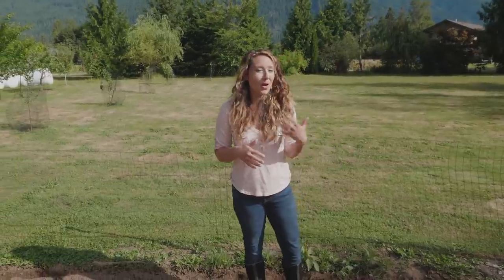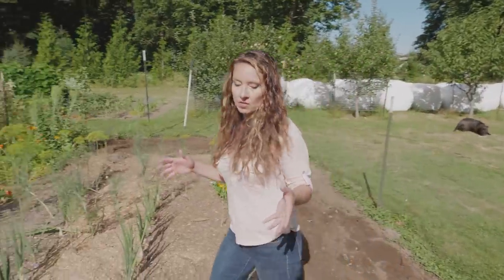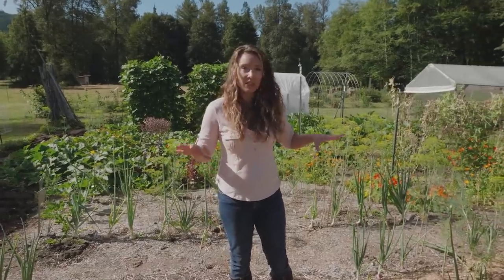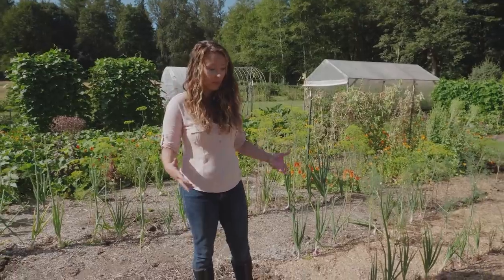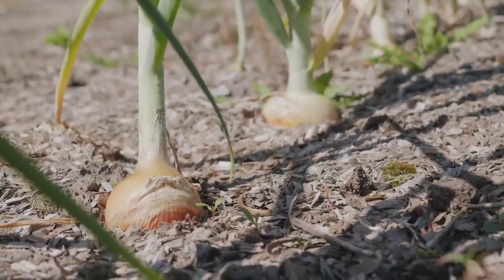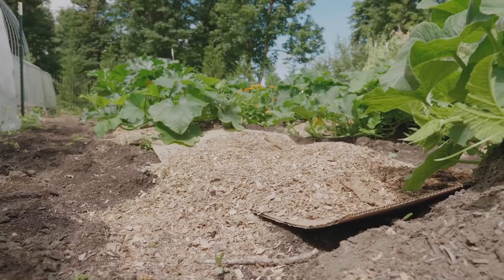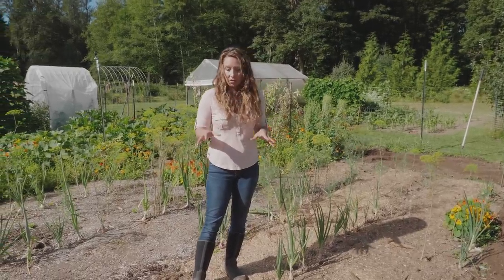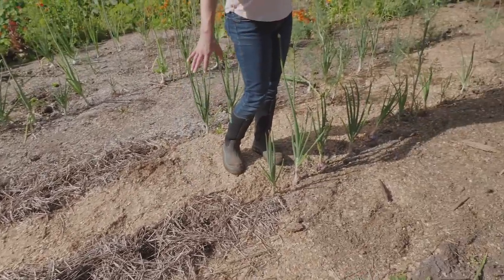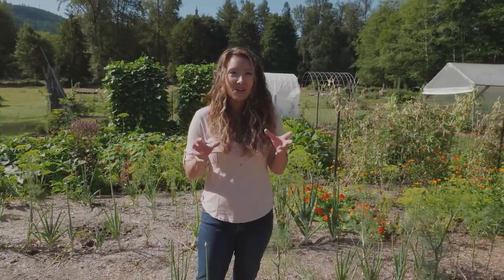In the past we just tilled up the garden every single year, but last year we started using the wood chip and mulching method, similar to Back to Eden, though I'm not following it exactly. We laid down cardboard to help keep the weeds down — the earthworms helped eat the cardboard — and then we put the wood chips on top. We still get some weeds that come through, so we also use straw, like around where the garlic was harvested, and then wood chips throughout. I'll link to that video if you want to learn more.